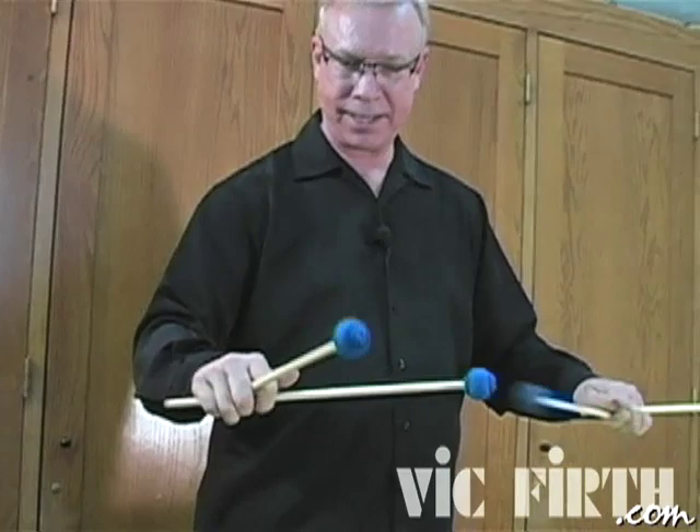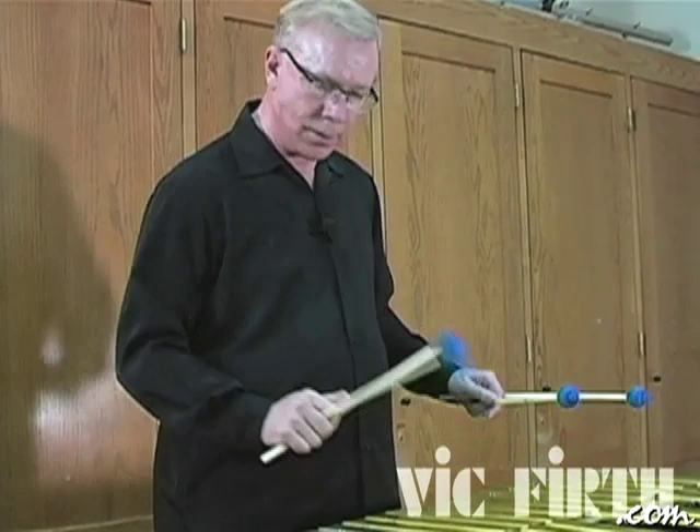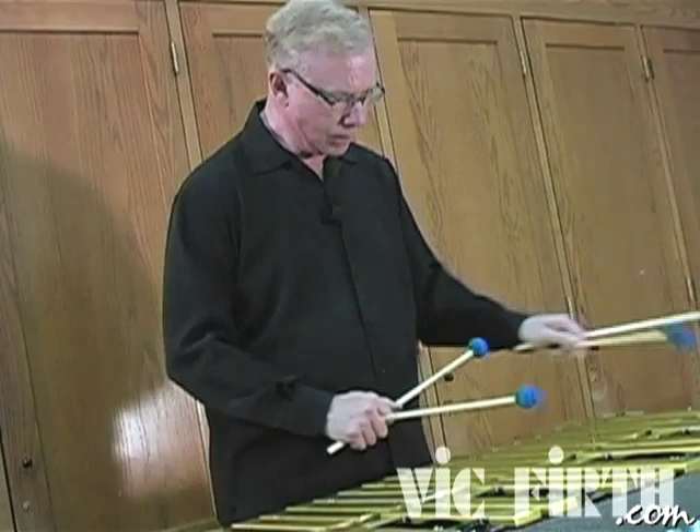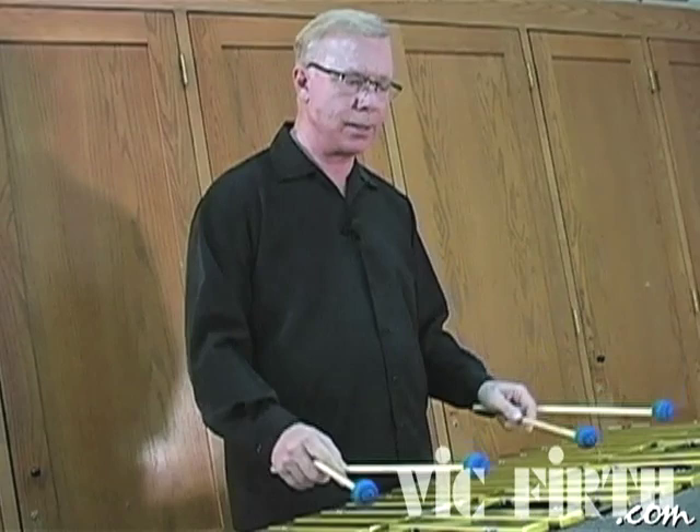I play single line parts with the upper mallet of each hand. And I want to have as much independence as I can, so I use all four of them independently depending on the passages that I'm playing.